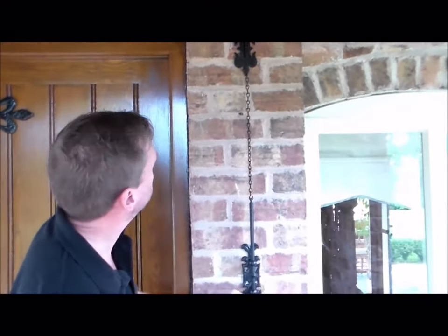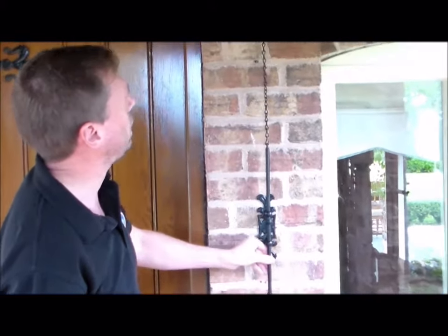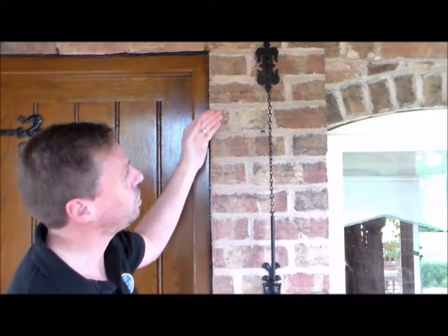The pull rod now engages when you pull it down and moves the crank at the top, which pulls the cord inside. That cord is going to connect to our bell on the inside, which we'll describe next — how to install the pulleys and the bell system for the interior.